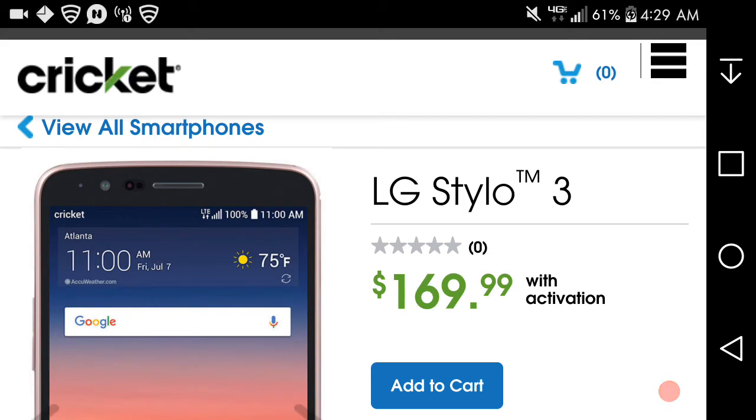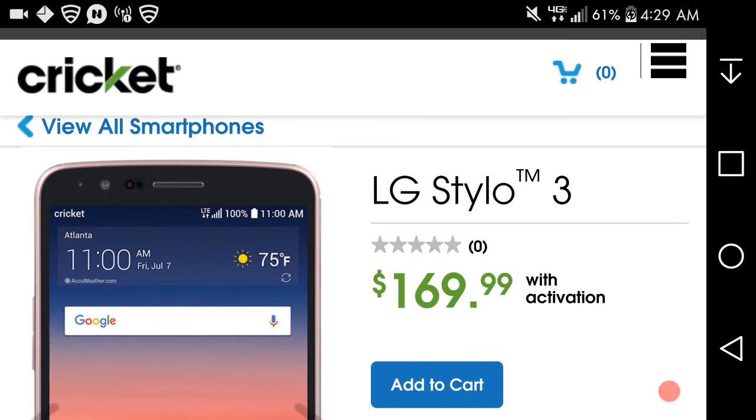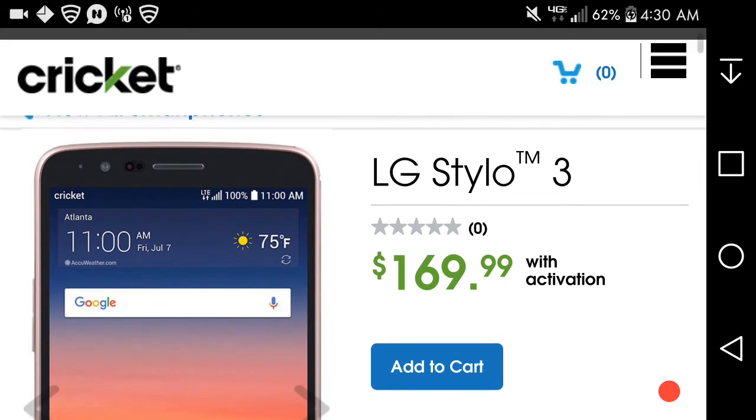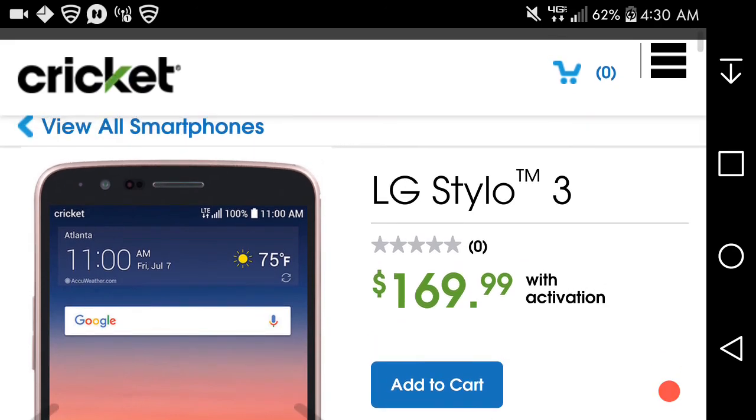Yeah, this is a nice phone. It's basically the same as the base model Styler 3, but on Cricket Wireless, and Cricket offers two colors: rose gold and Titan gray. It's available now for $169.99 on Cricket — actually $10 cheaper than when it launched on other carriers. The rose gold Styler 3 is badass. That's pretty much it, guys. If you enjoyed this video, give me a thumbs up — it helps me out a lot. Please subscribe. Thank you very much for watching, and I'll catch you guys in the next one. Peace out.